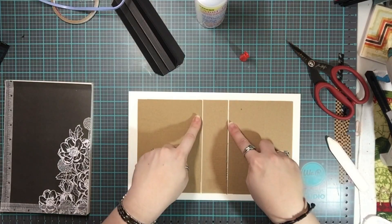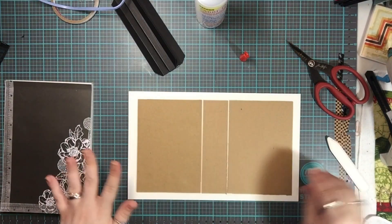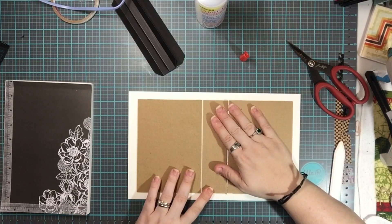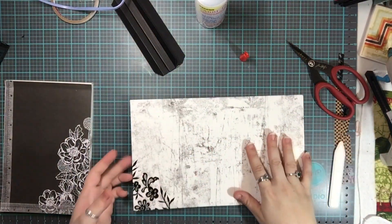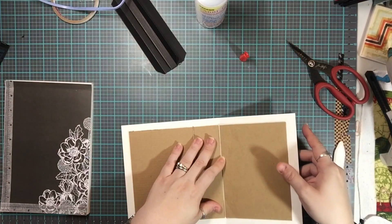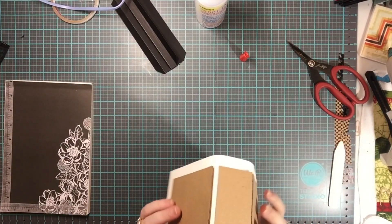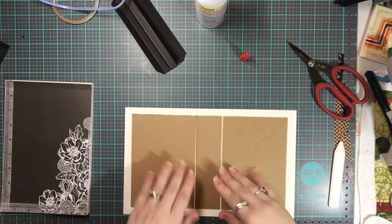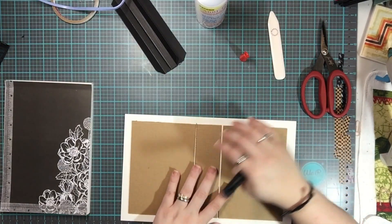I have no idea what this spacing measurement is — it's tiny, looks to be about two millimeters, but I'm not sure of the exact measurement. This is the inside cover. Now, this is actually not going to fold out — it's going to fold in like this. This is what our cover is going to look like, but I want to set that down because I don't want to mess up the spine.